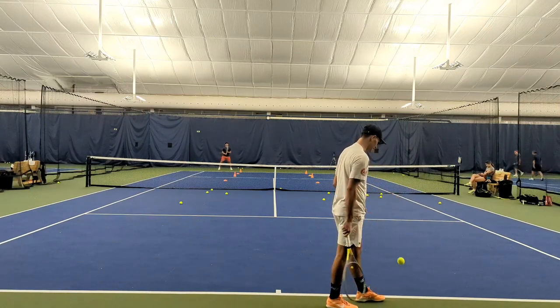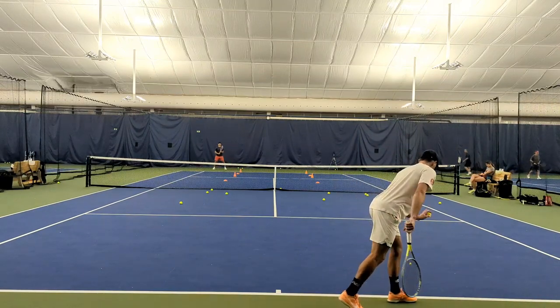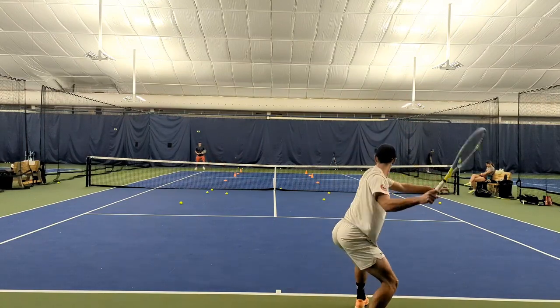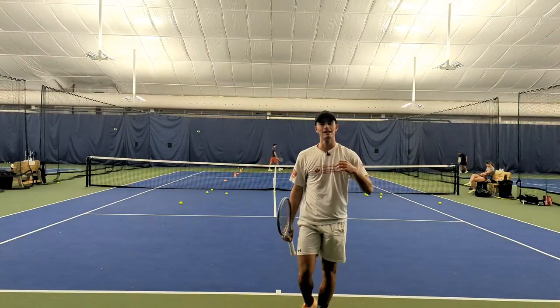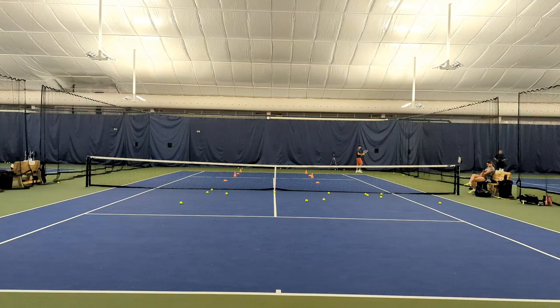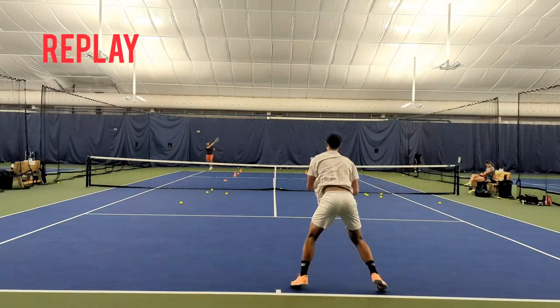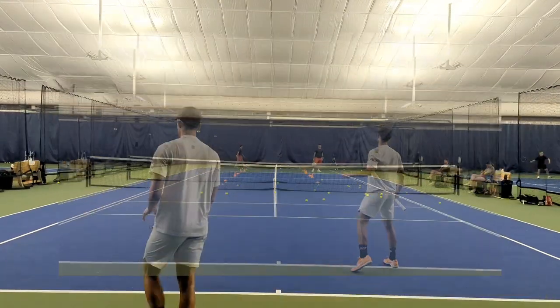Alright, let's get that nice wide serve here — nice slice wide, open court. I had it, I was all over it. See, I was talking about footwork earlier — I stayed flat-footed there. I kind of went like this. I didn't move through the ball like I should have there. So 40-30, we've got to close it out.